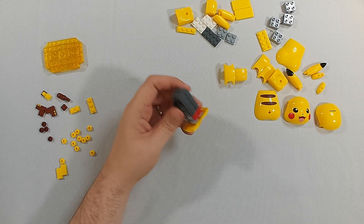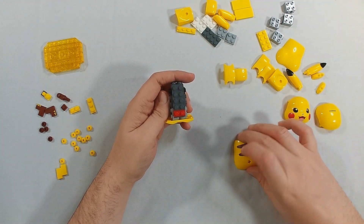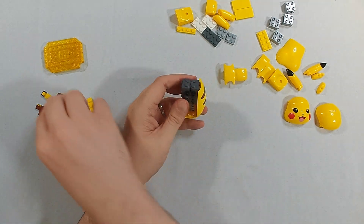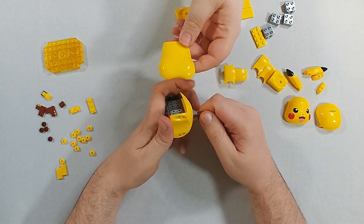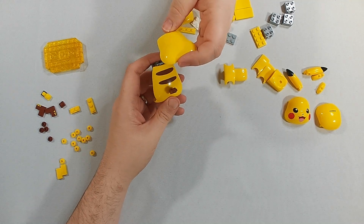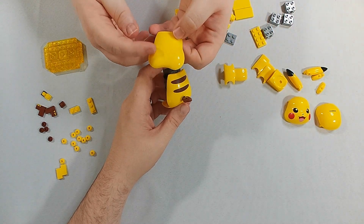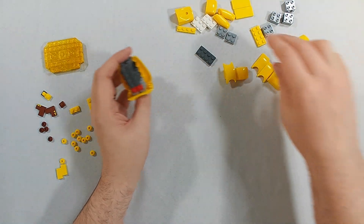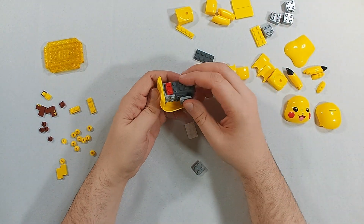The side where that's pointing towards the front — so this is the back, and this is the butt. I thought it would have been the piece I highlighted before, but it might have been the butt based on the shape. I think that is the chest and the hip area. I need these two, and these two actually build up the side.